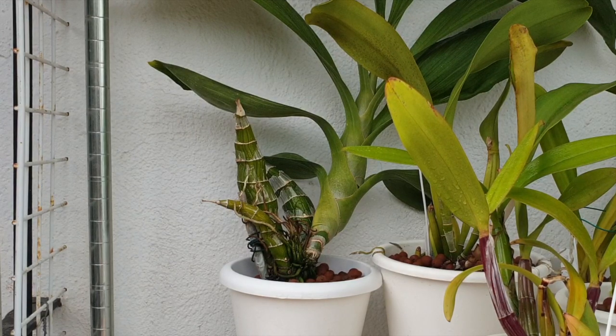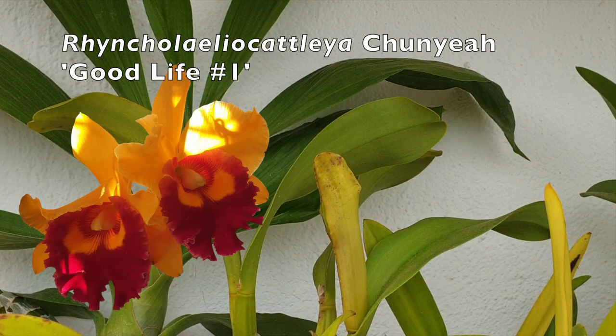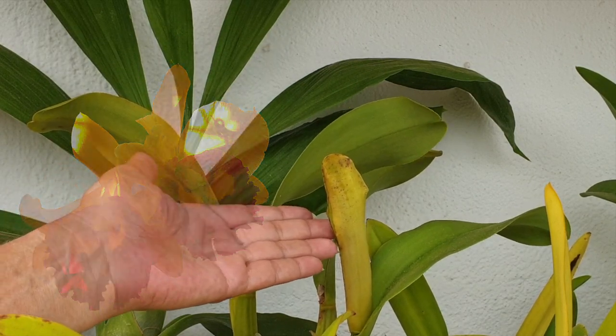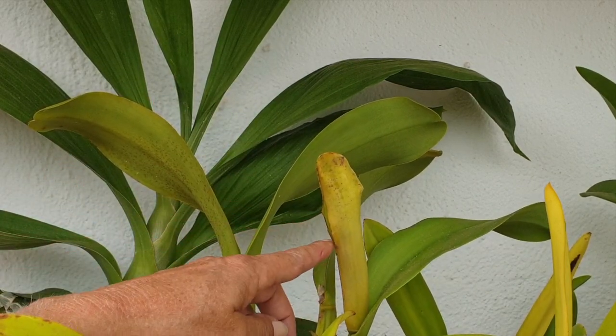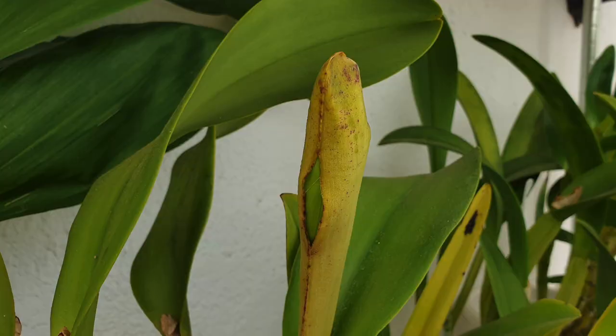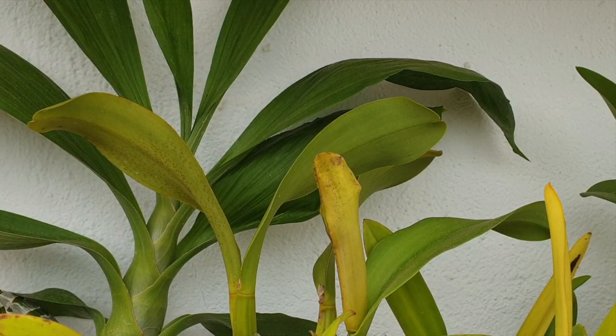Next to it I have Chunye Good Life number one — it is going to be a beauty. The sheath is cracking open and it is so fat and chubby. I've been watching it for the past couple of weeks and it is just going to be magnificent — two, maybe three buds in Chunye Good Life number one.